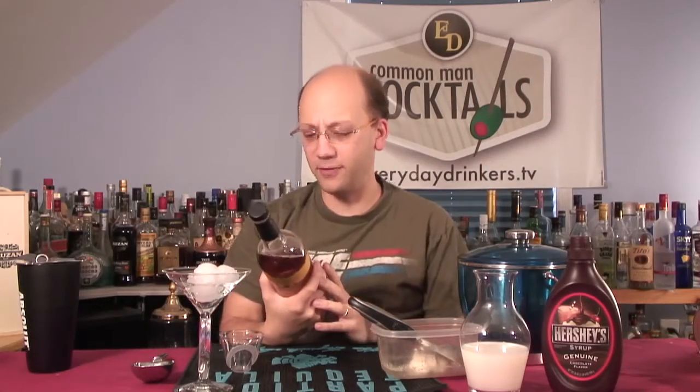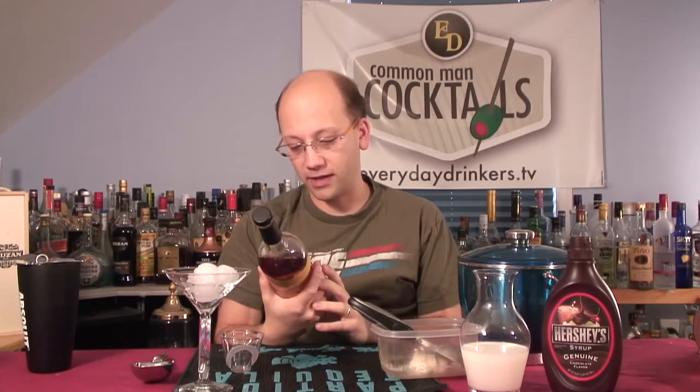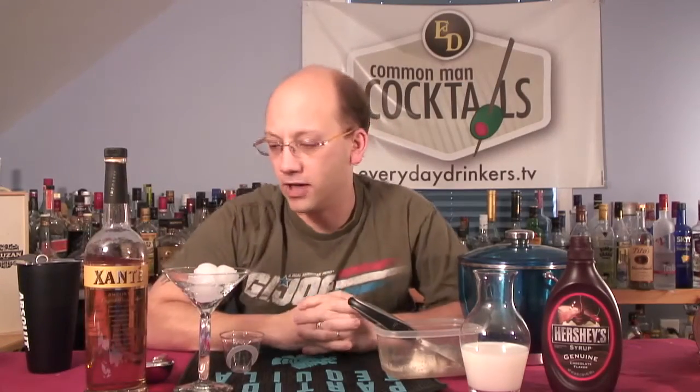This recipe was actually submitted by Xante Pear Liqueur. They sent it out to probably all the bloggers and stuff. Most bloggers just post the recipe — we actually do it. So this is the Xante Pear Liqueur; we've used it before. I reviewed it with a little flip cam video. It's tasty, so we're going to use that.